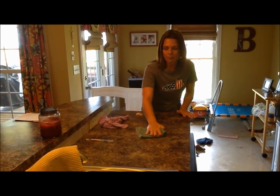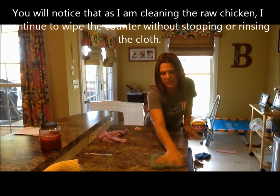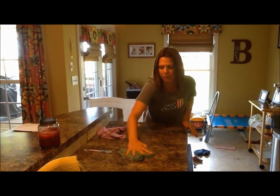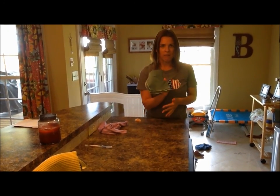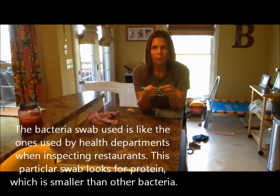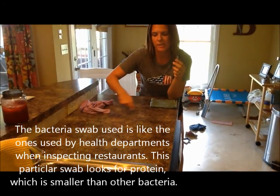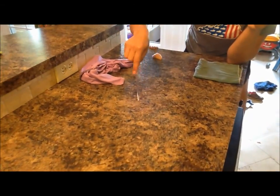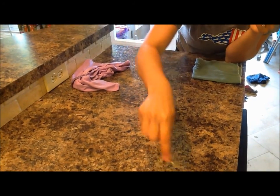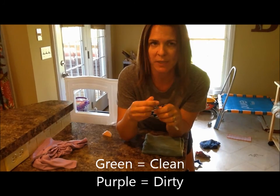I'm simply going to wipe where I had that raw chicken, then wipe over here — I didn't stop or rinse it out, I just kept wiping. Now to show that the Envirocloth picked up the bacteria and did not transfer it anywhere else, I have a bacteria swab that tests for protein — smaller than bacteria — the same type used by health departments in restaurants to confirm surfaces are clean. I'm wiping where I had the raw chicken and where I continued cleaning. If this comes out green, it's clean; if it turns purple, protein was detected.